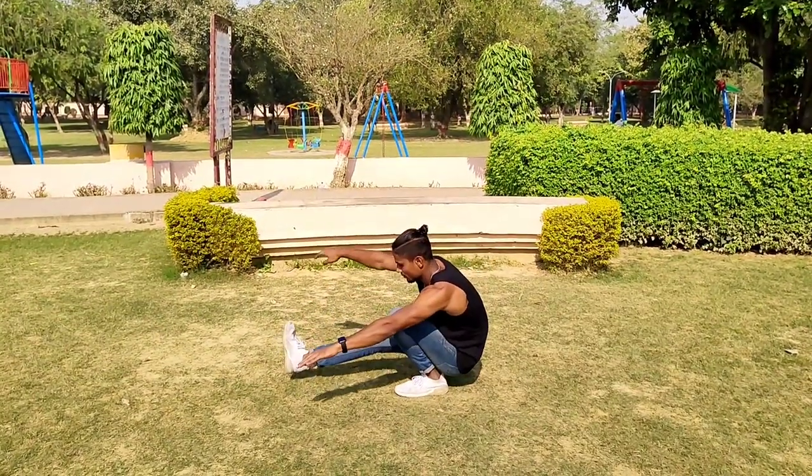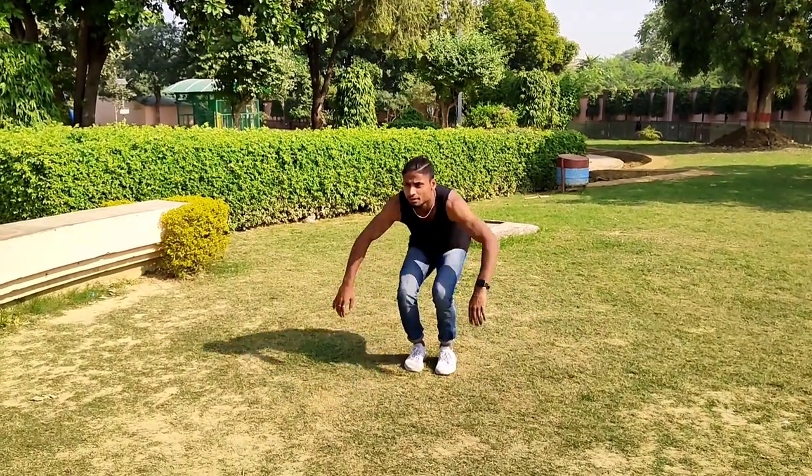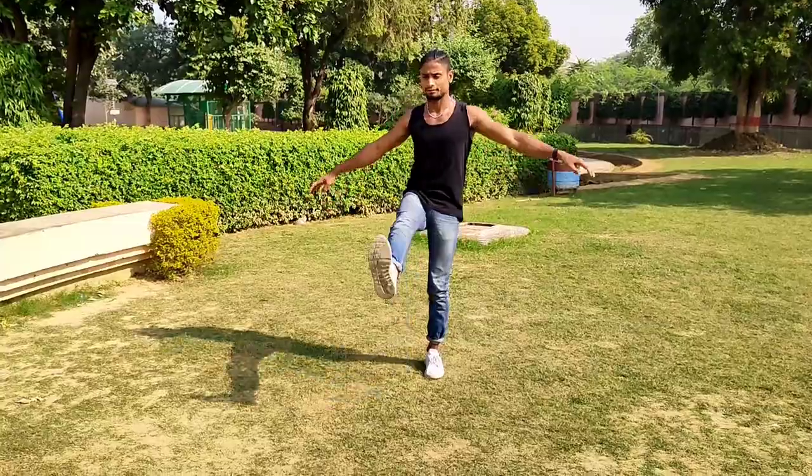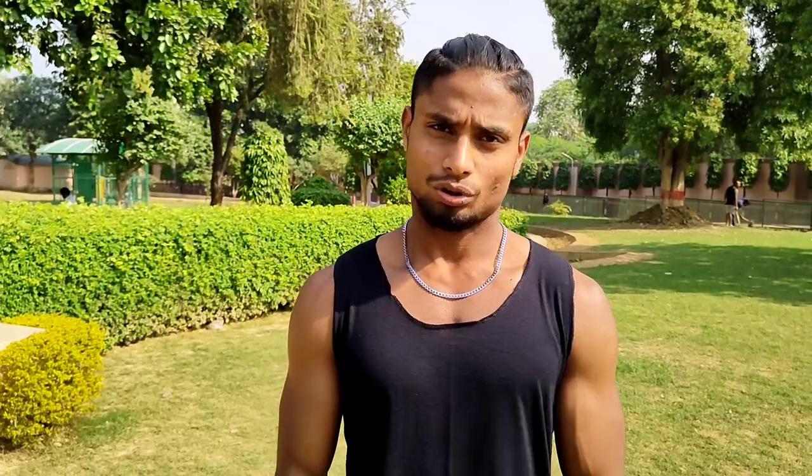Now we will move on to pistol squats. The first step is to hold and balance. We will use a chair or a bench for pistol squats so that the range will get easier and you can carry the shape correctly.